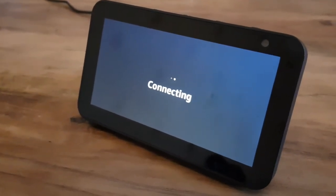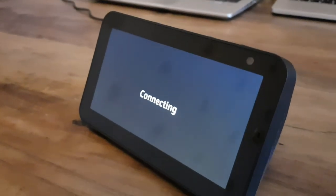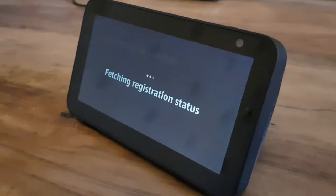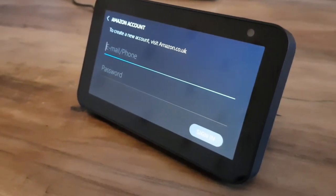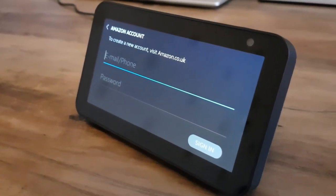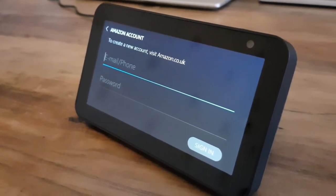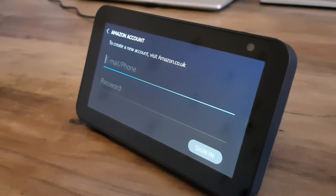Just to continue here — what I've done is selected one of those Wi-Fi networks and entered the password. Let's just see how it connects to give you guys a feel for what it looks like. So it's asking for an Amazon account now, so I'll go ahead, put this in, and then continue the video, because I think it will be useful to get through to what the setup process looks like and then where you end up on the home screen.